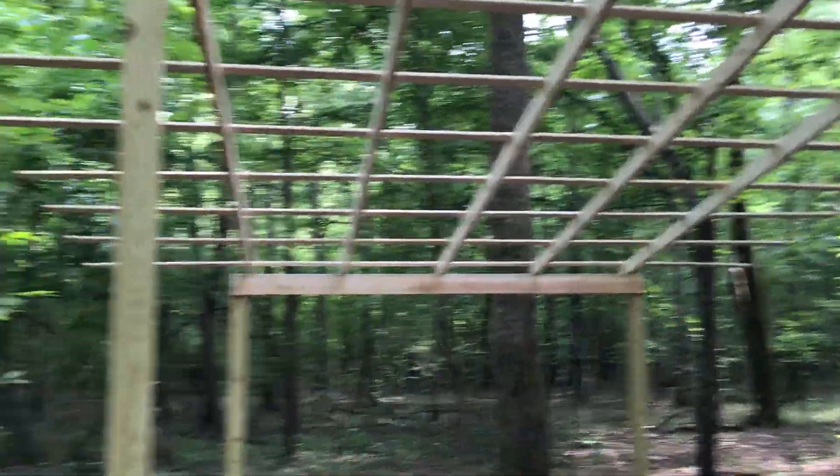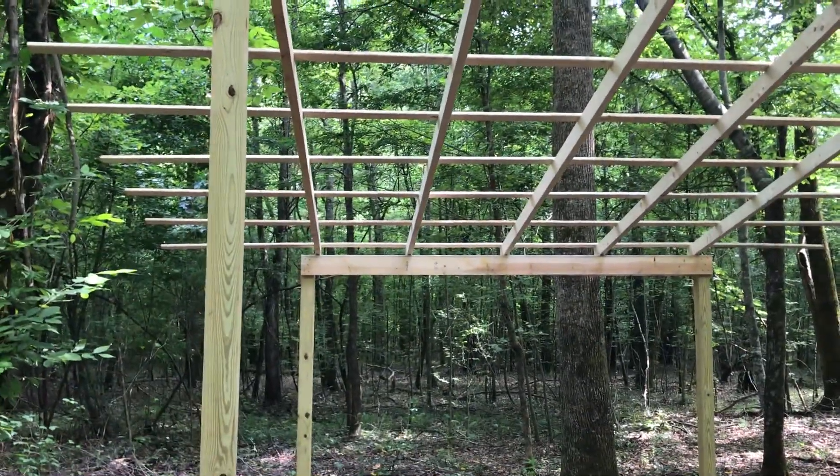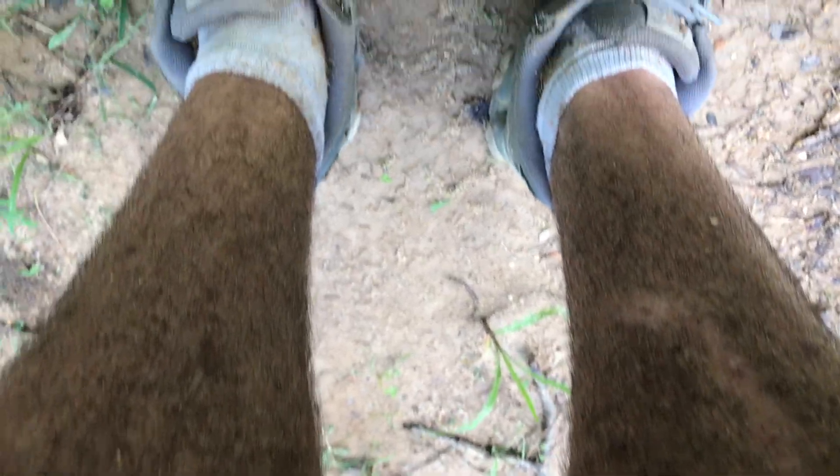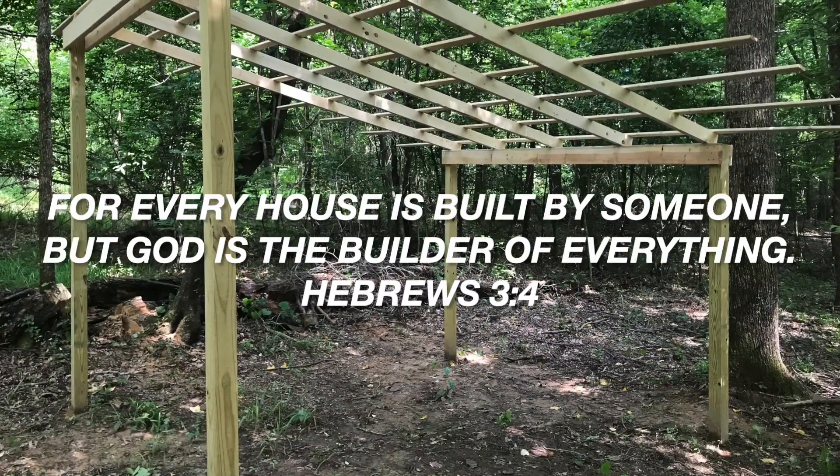Next time I come out here, hopefully in the next week or so, it'll all be done. You've been cutting up firewood without telling me — that's disgusting!